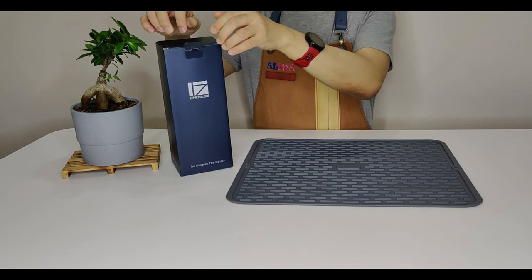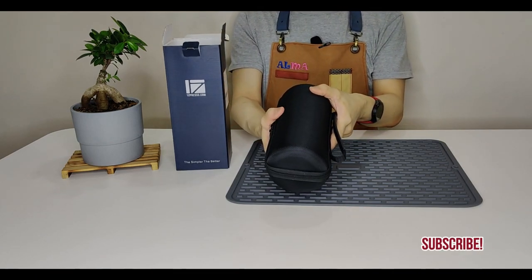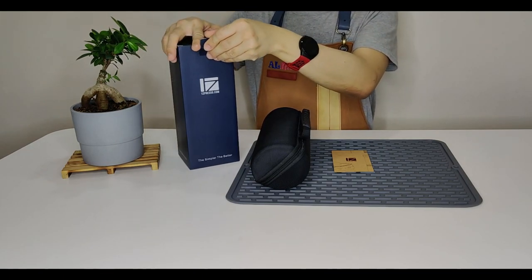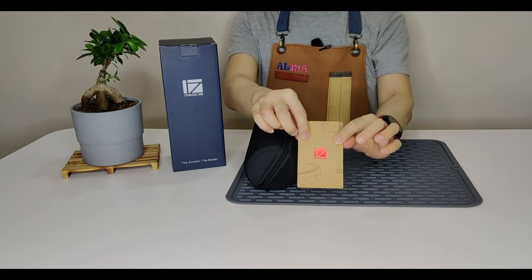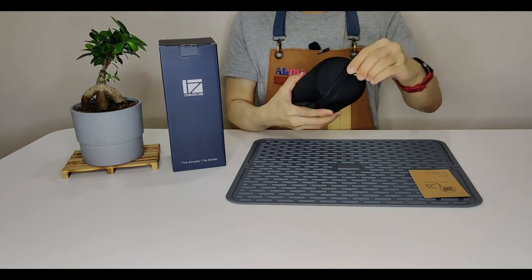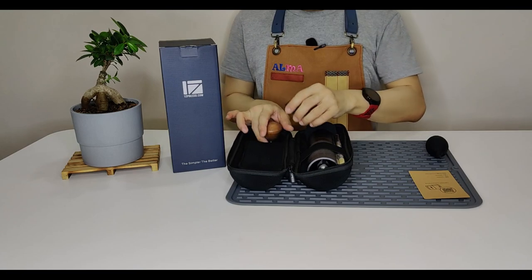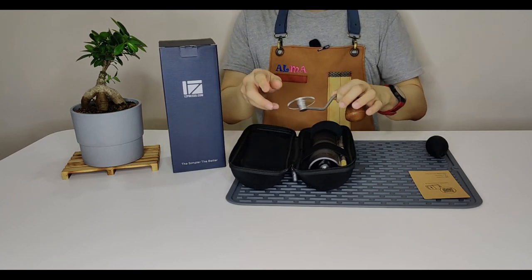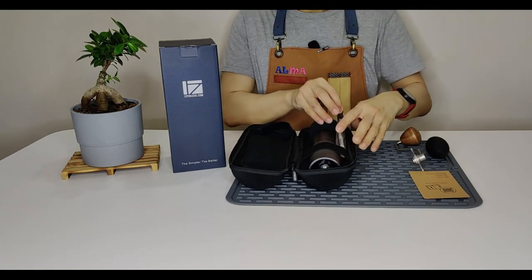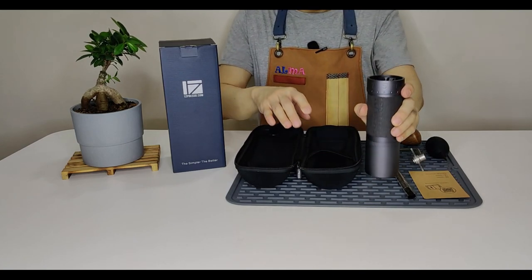Now for the unboxing. The JMAX comes in a cylindrical hard case. There's a brown card — scan the QR code for the user guide and the grind settings guide. Also included: the blower, the crank handle side, the duet brush, and the main unit.